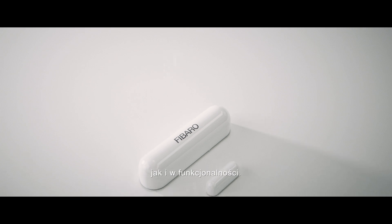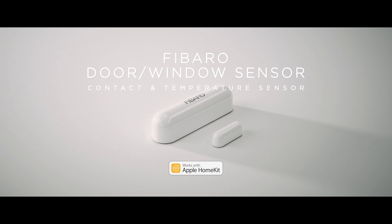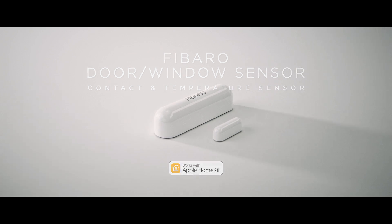Our goal is to design innovative and exciting solutions which are perfect both in their form and functionality. FIBARO Door Window Sensor works with Apple HomeKit. FIBARO U XS.